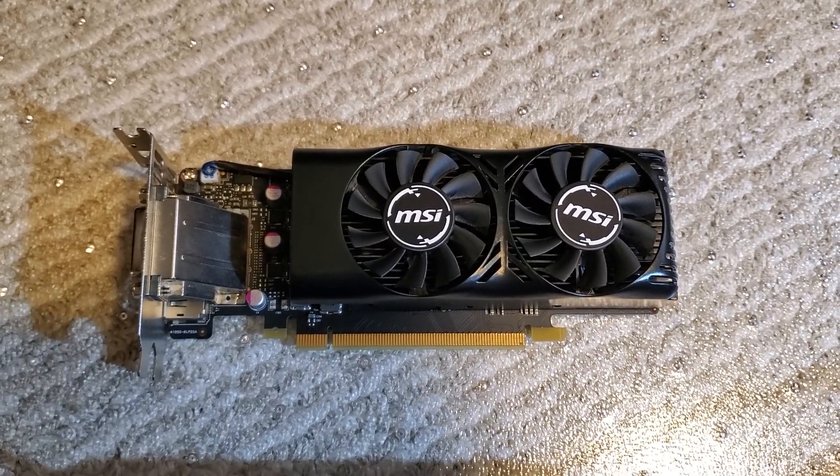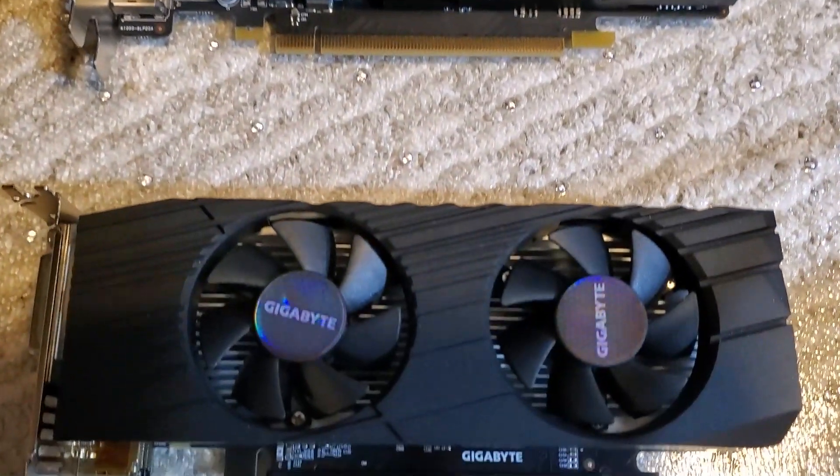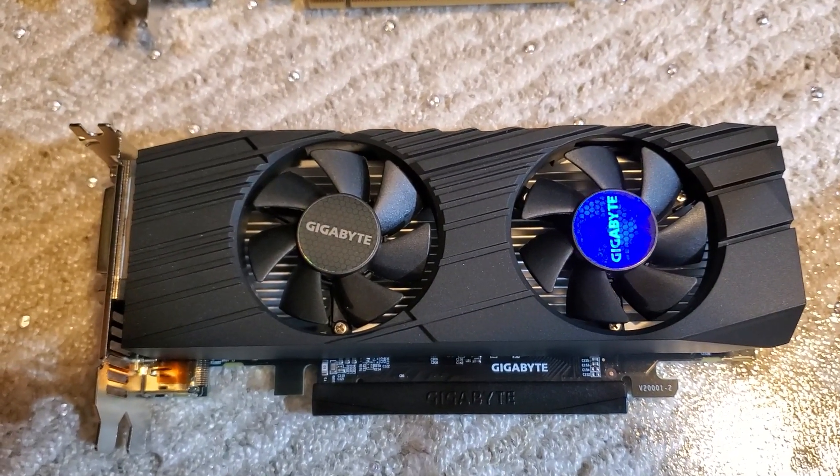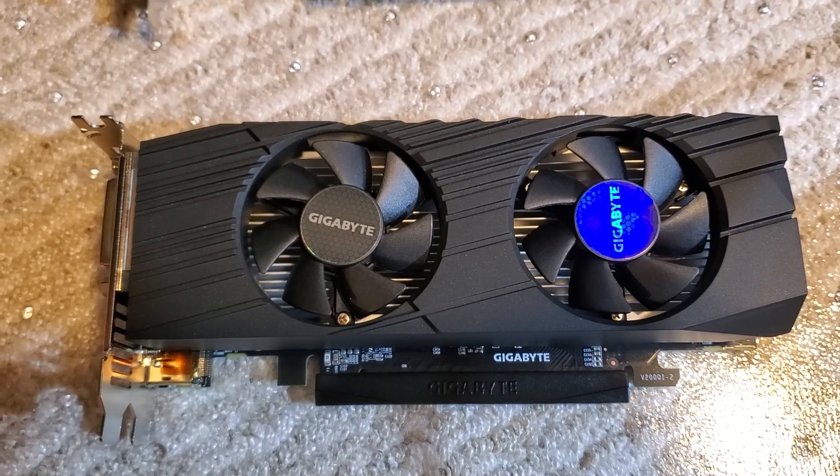This 1050 Ti used to be the fastest low profile video card you could buy. Now there's a low profile GTX 1650 that has that title. How much faster is it and is it worth upgrading? Let's take a look.